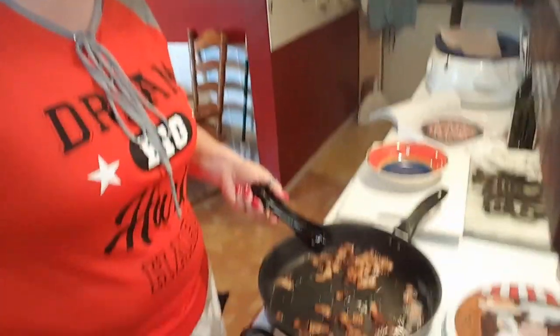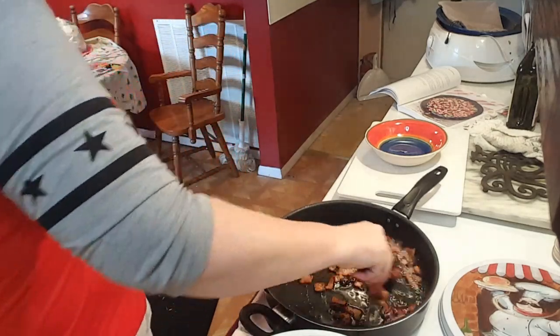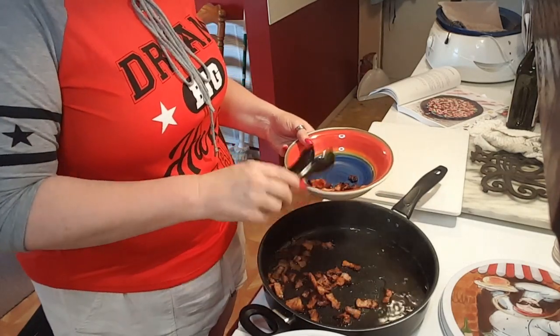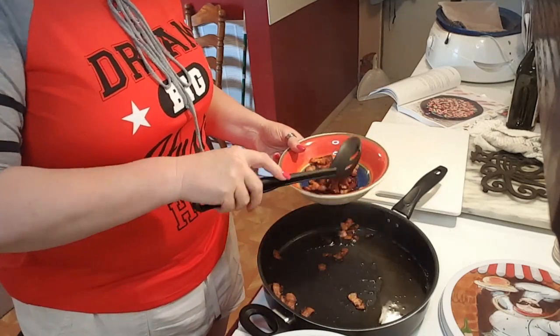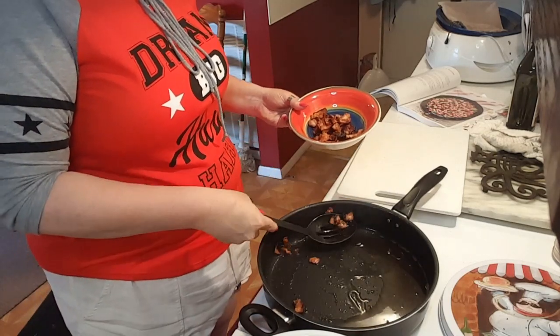Okay guys, I'm back. I've got the bacon to the point of almost burnt. I don't know why I've got my heat sitting on high. Anyway, I'm going to take you down here and show you what I'm getting ready to do. So the bacon is good to go. What I'm going to do is just get it all out, put it in this bowl, leave the drippings. This could take all day, so I'm going to use a slotted spoon. Yeah, that's pretty dark bacon there. Anyway, it'll still be good — I like my bacon a little on the darker side.